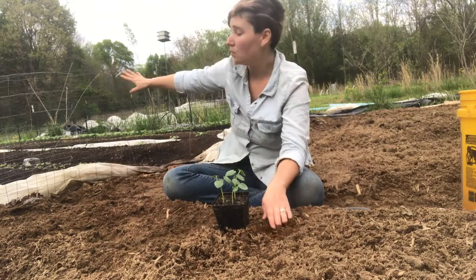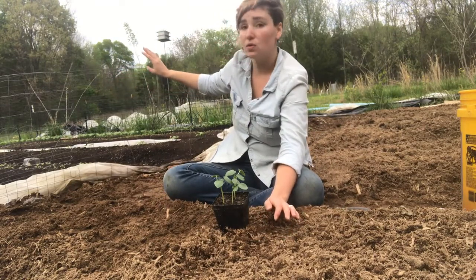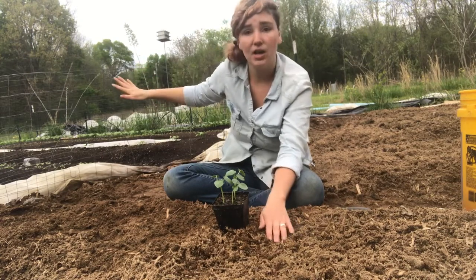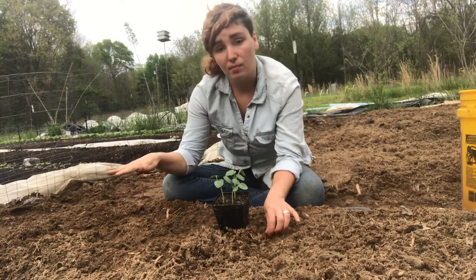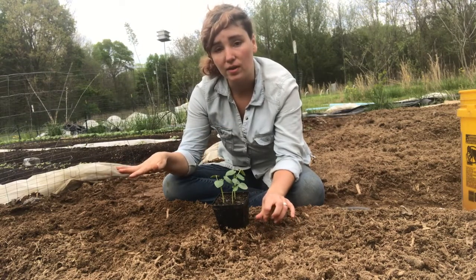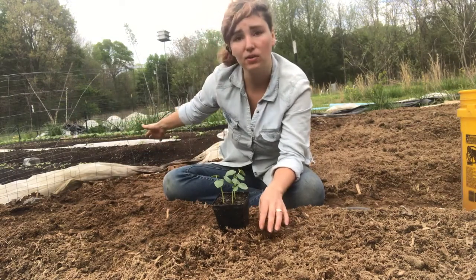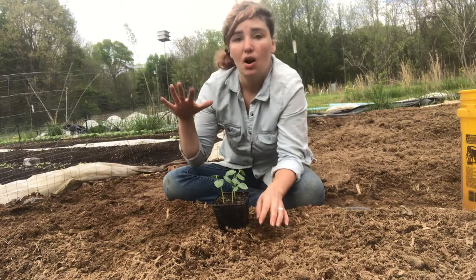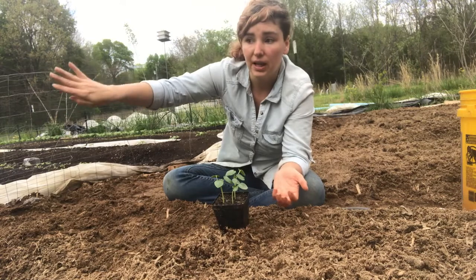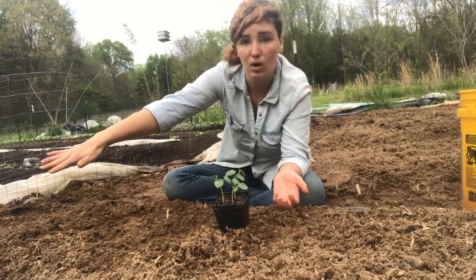In this area over here where it's nice and dark behind me, you can see we've used compost — we've taken cardboard and paper and laid it down over the ground, and then we've piled compost on top in raised areas, and left the pathways clear to fill with mulch.